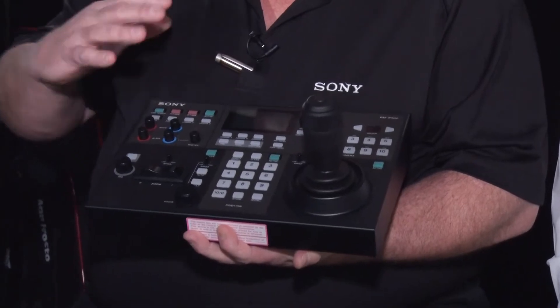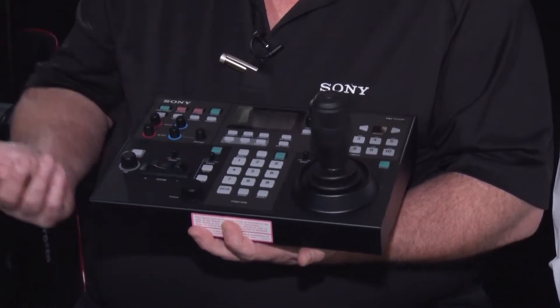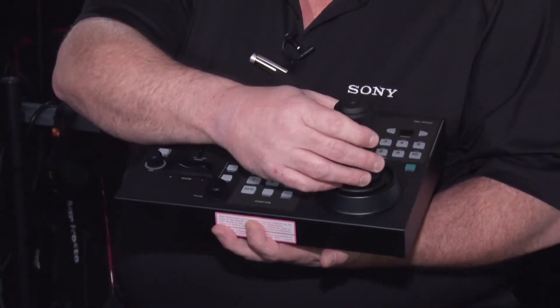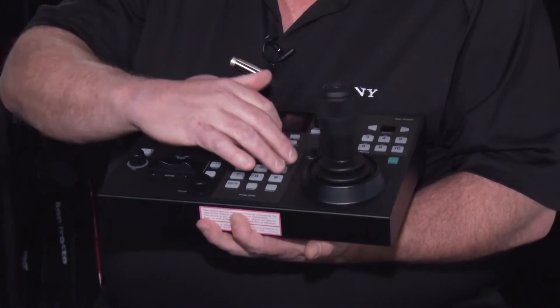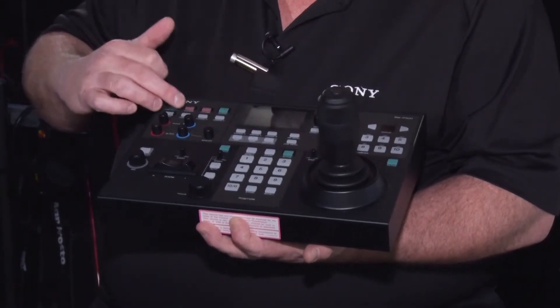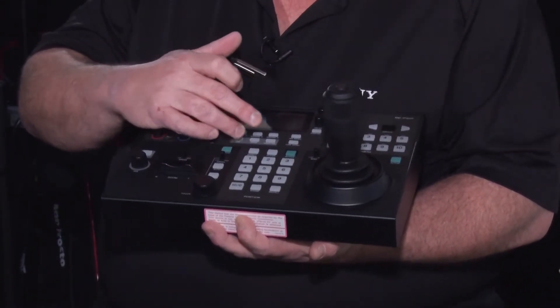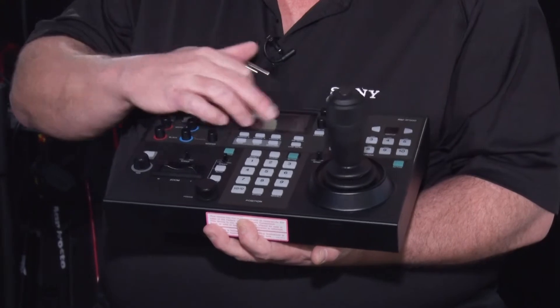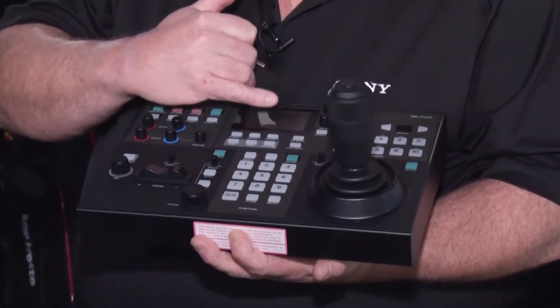So here we have the new RMi P500. This is the latest PTZ camera controller from Sony. It's been designed to have a very nice, easy layout for ease of use. Up here we have the camera color control area, the camera lens control area, and then a joystick for pan, tilt, and zoom, as well as preset buttons and the camera select buttons. Up here we have a number of assignable buttons as well as pre-programmed buttons for gain, iris, and shutter. We can set up all of the controller's functions as well as the camera's functions through the menus, and they come up on this screen.